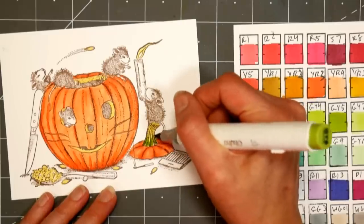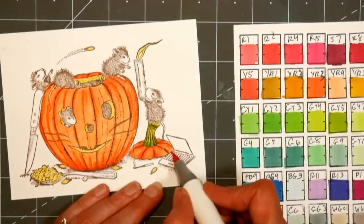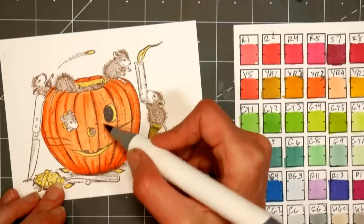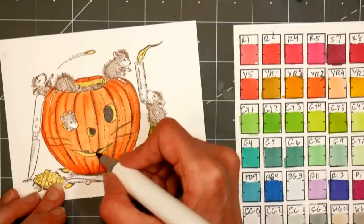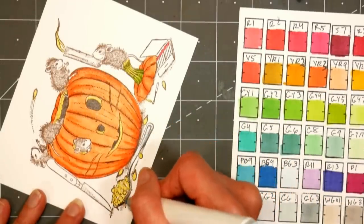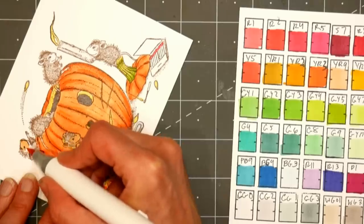I went in with some Y3 yellow and colored in the stem and also the flesh you could see on the inside of the pumpkin, then went over the stem with a sap green color, GY5. I'm darkening in the jack-o-lantern mouth area because they haven't put the candle inside yet, so it wouldn't be glowing — I darkened that up with a warm gray.